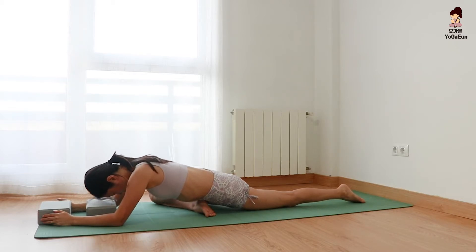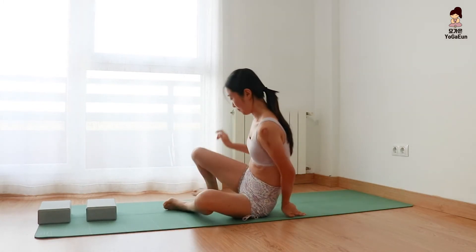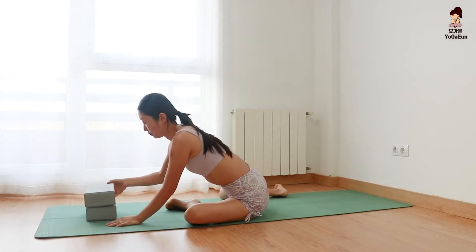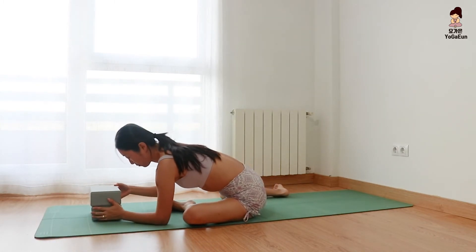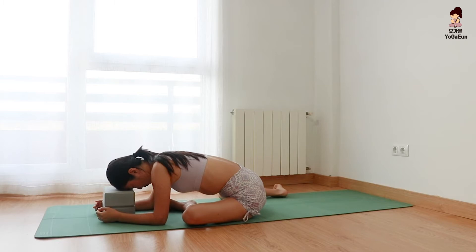Lift your chest and switch your legs — left leg forward, right leg back. Prepare your blocks. Move your upper body slightly towards the middle of the mat. Stretch your left glute. Breathe in and out through the back of the throat. Good — sleeping pigeon.